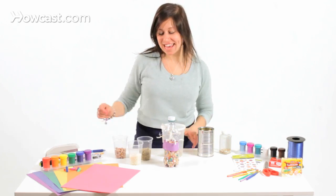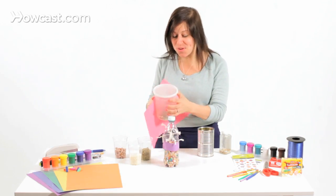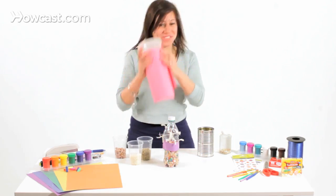So this is how we make a container shaker. Take a plastic jar, wrap it with some paper, fill it with oats and beans — you got yourself a shaker, yeah!